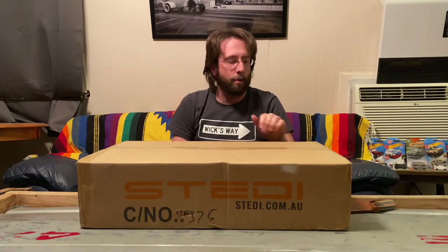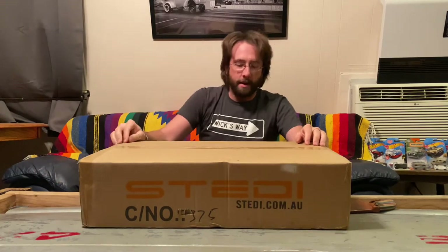Hi everybody, Brian Blakemore here with the Kwakia Motorsports, and today I want to do an unboxing and show you a pretty awesome lighting product that a buddy of mine introduced me to from Australia. These lights are from a company called Steady. The folks in Australia put a lot of effort into their lighting systems — a lot of their vehicles spend time in the outback and long stretches of unlit road, so they really have a good grasp on lighting, similar to what we do for off-road racing.